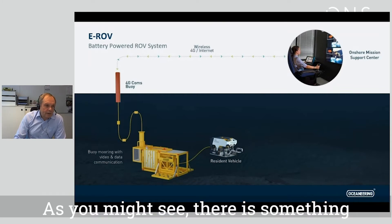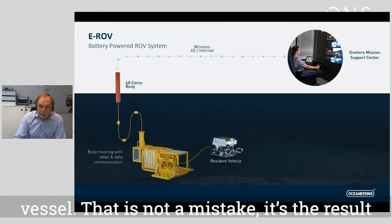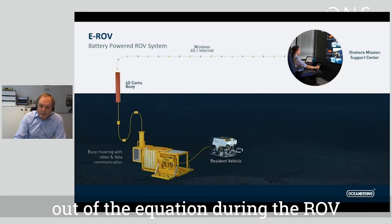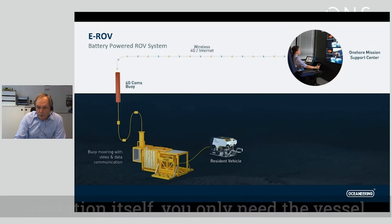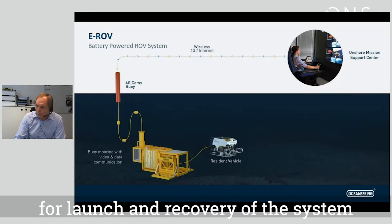As you might see, there is something missing in this illustration, and that is the vessel — and that is not a mistake. The result of the concept is that we've taken the vessel out of the equation during the ROV operation itself. We only need the vessel for launch and recovery of the system.